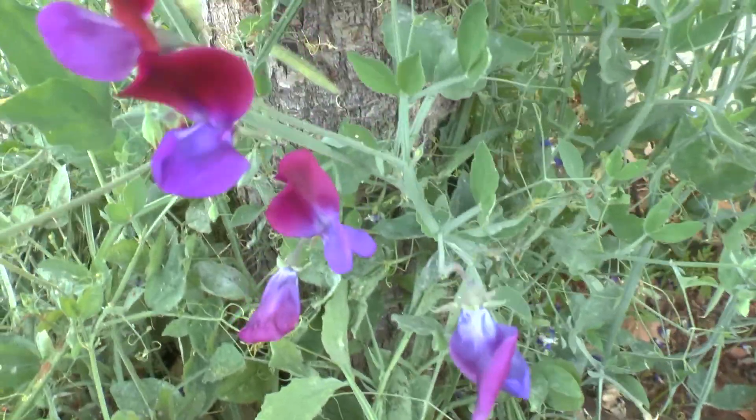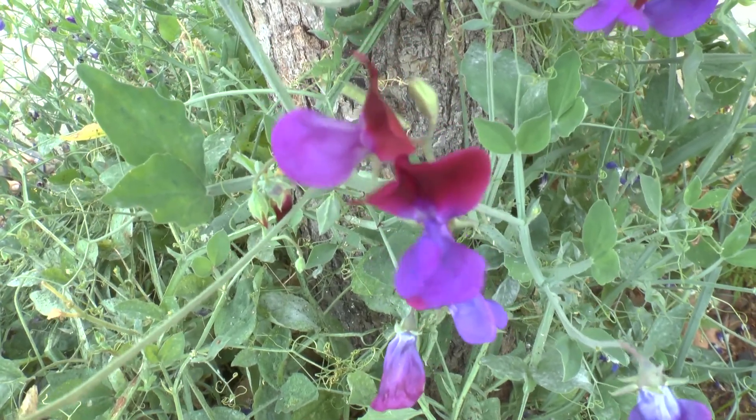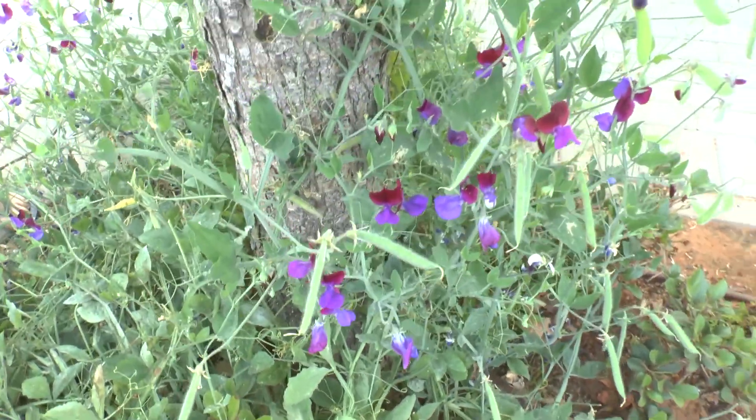It attracts pollinators as I said, and it has a great fragrance if you like it. That's all from growplants.org — don't forget to subscribe, visit our website, and of course like this video. I hope you enjoyed it, and if you have any questions, just ask.